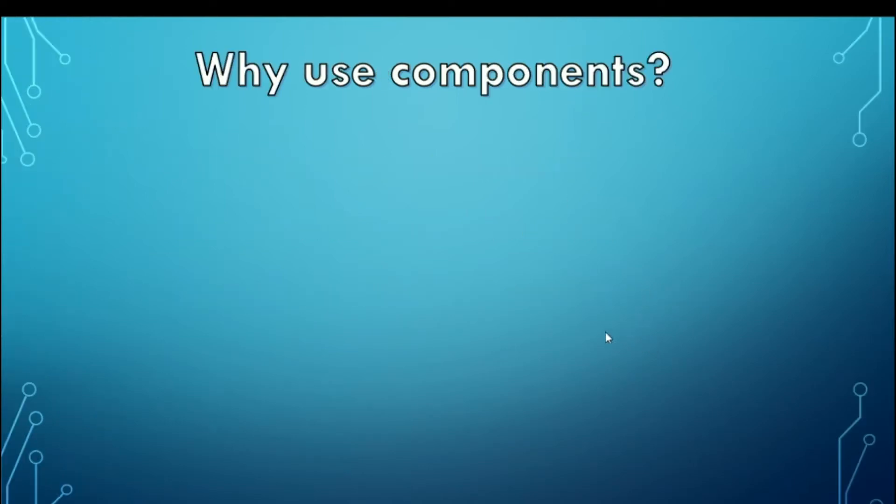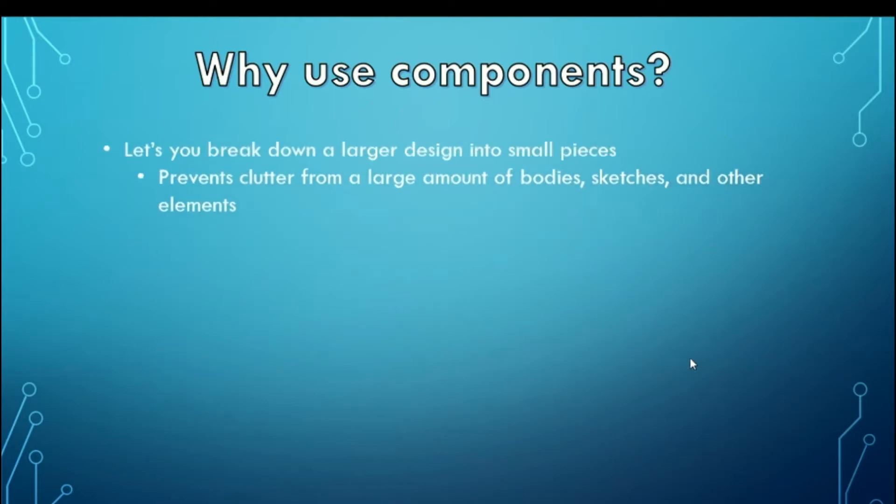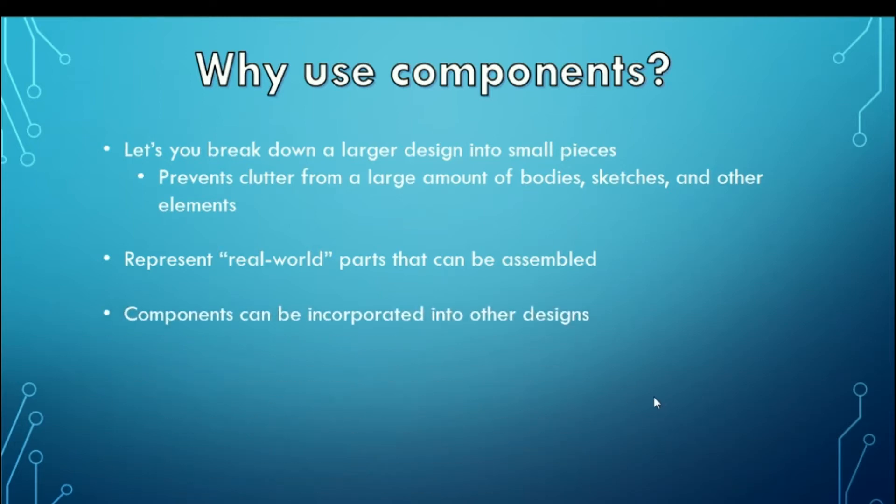The first thing we have to talk about is why even use components. Some of the reasons are that they let you break down a larger design into smaller pieces, which helps prevent clutter from large amounts of bodies, and they also contain sketches and other elements within them. They also represent real-world parts that can be assembled — for example, if you're building a robot with multiple pieces, you can use components to assemble that into a larger design. Finally, components can be incorporated into other designs, so if you update a part, it updates in all designs using that component.